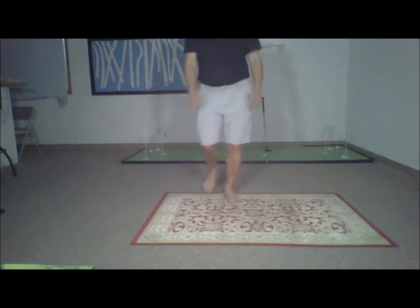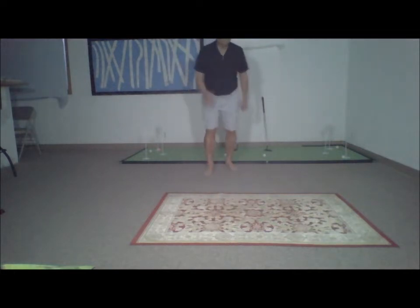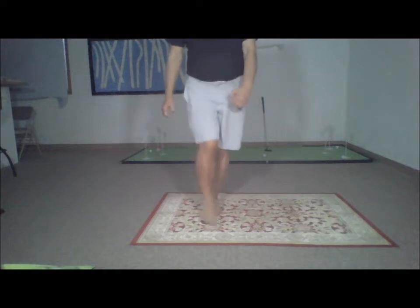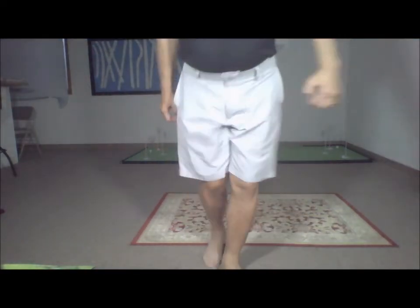Now let's do one more — crisscross walking. Crisscross is a challenging core body exercise that strengthens your abs and lower back while training your entire core to have more stability.